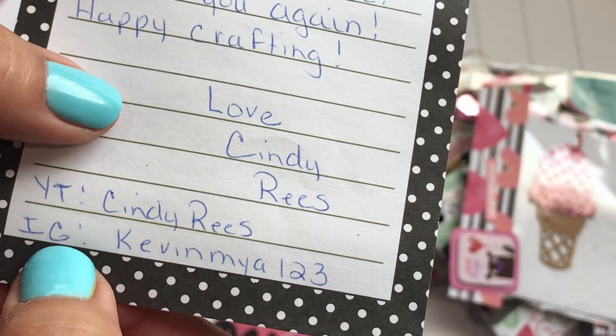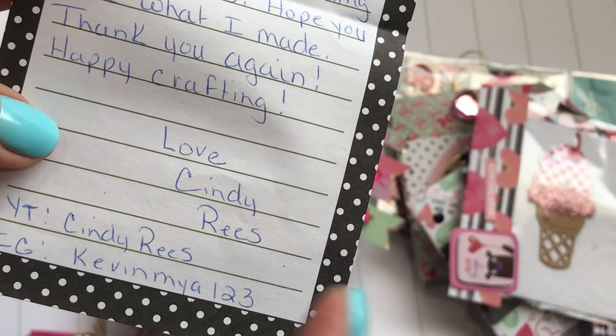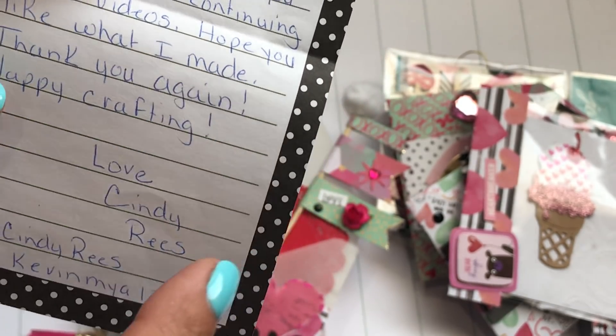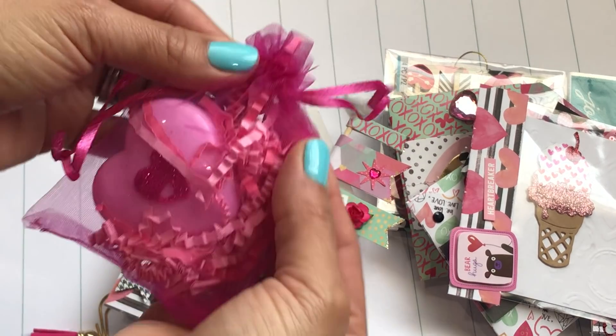Her YouTube channel is Cindy Reese, so I'll link it down below. There is her Instagram and I will also link that down below — so show her some love, you can follow her and see what she's creating and be inspired by her. That is so super sweet — thank you so much Cindy!